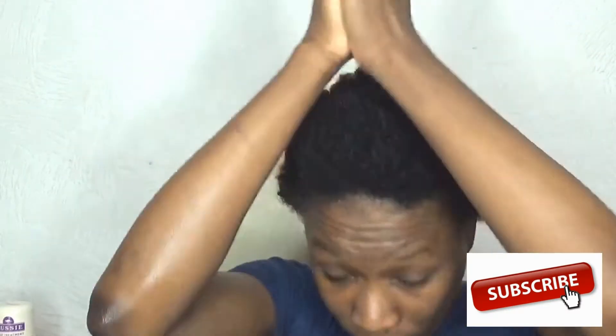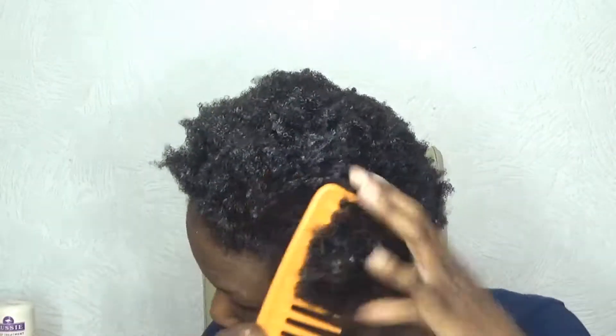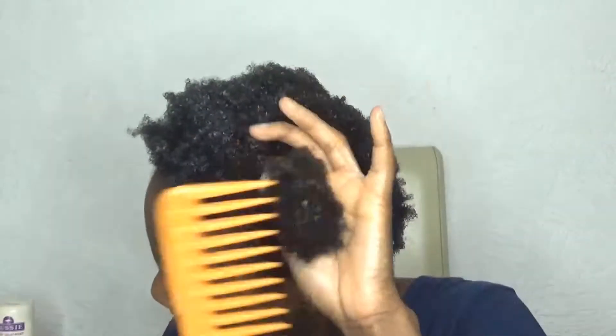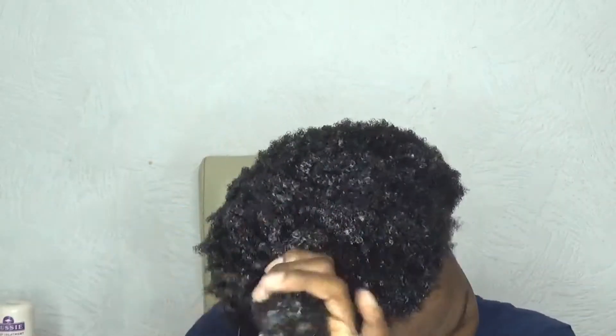Now it's time for the conditioner. All of these products are made with blue mountain eucalyptus extract. I left the conditioner on for three minutes only — I don't feel like it really went into my hair and did its job. It did provide a small amount of slip, so it wasn't too difficult to detangle with my wide-tooth comb.